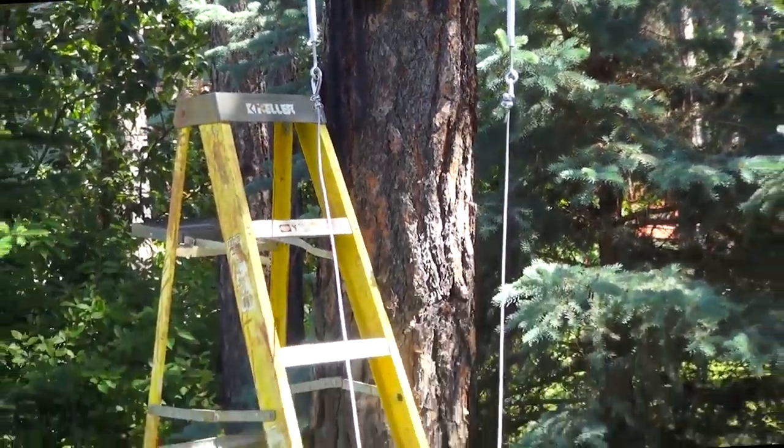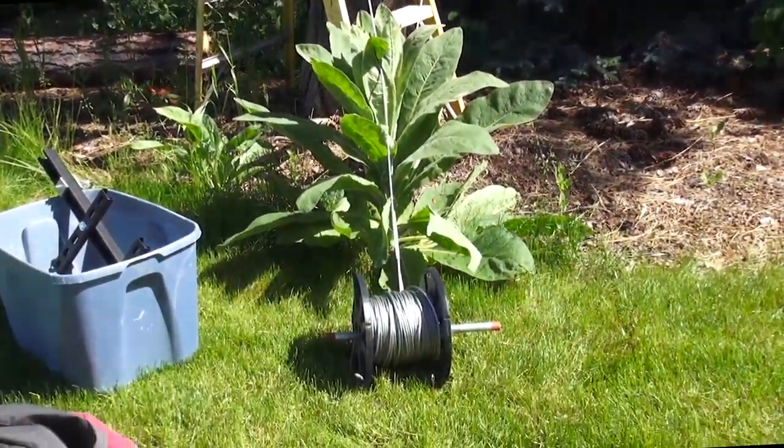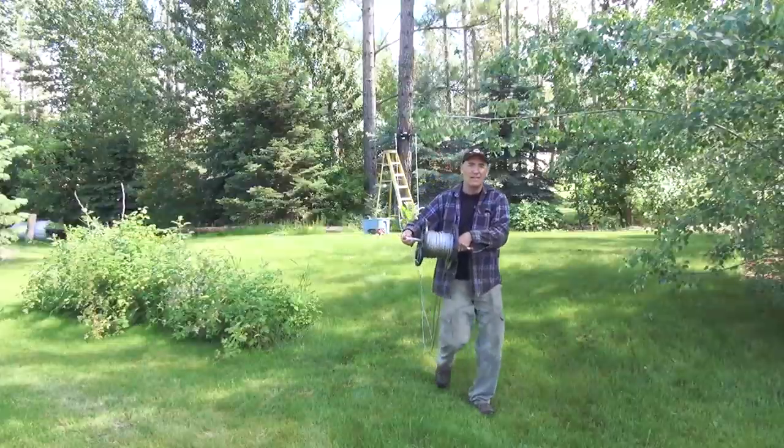Before I started, I took my 250-foot roll of cable, rolled it out, folded it in half, and then re-rolled it on the spindle.